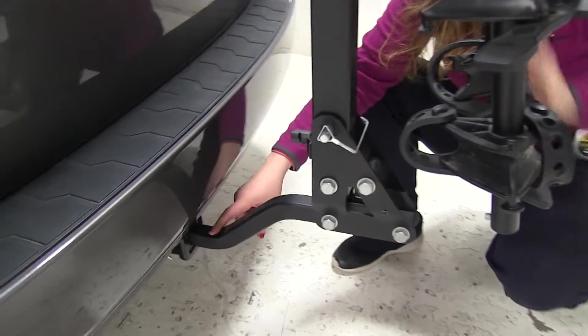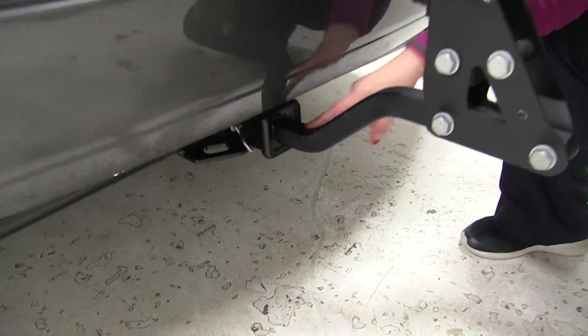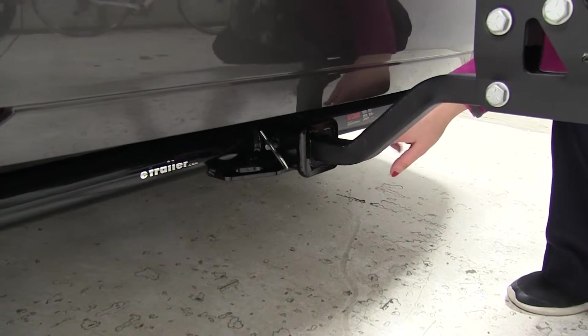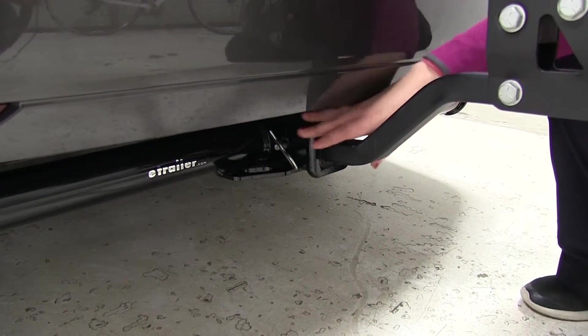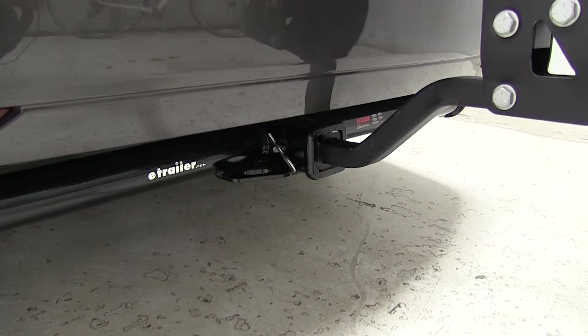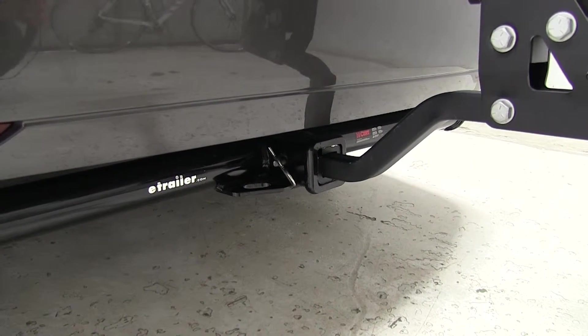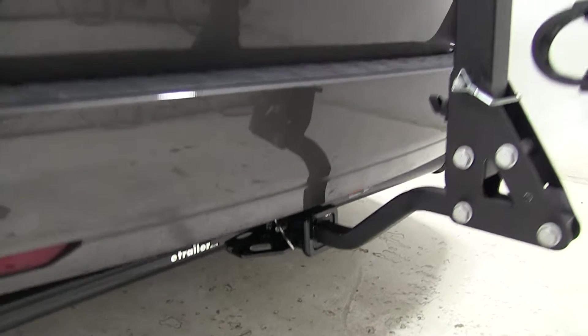Taking a look at our hitch, this is designed to work with inch and a quarter and two inch hitches, so we have our adapter on there. We also have an anti-rattle bolt and clip holding that in place. That's going to keep a lot of the play and shake out of the bike rack as you're heading down the road, so you're going to have a pretty smooth ride.